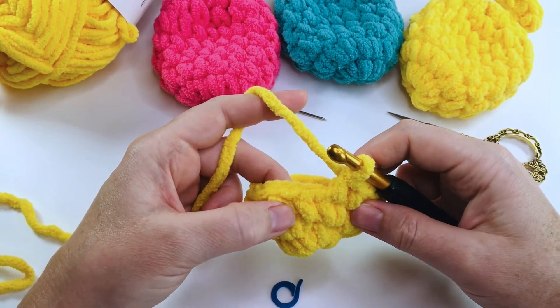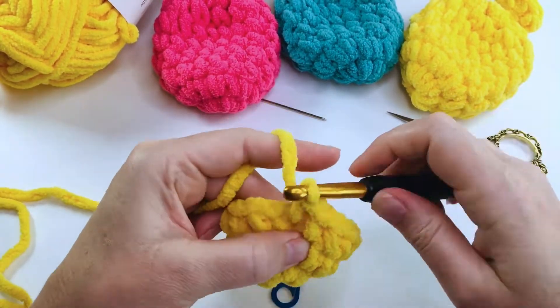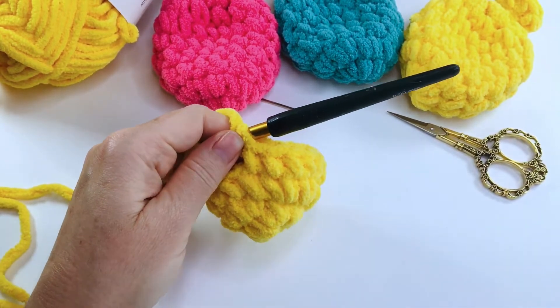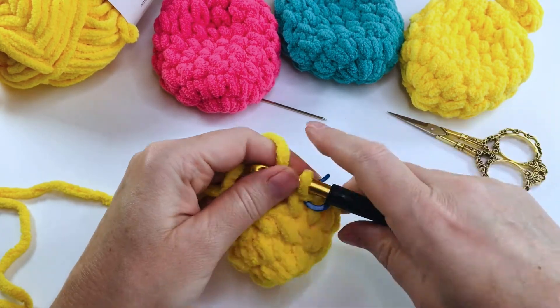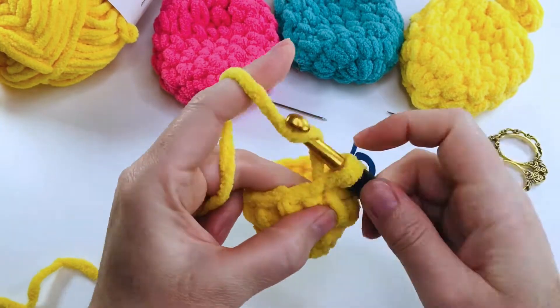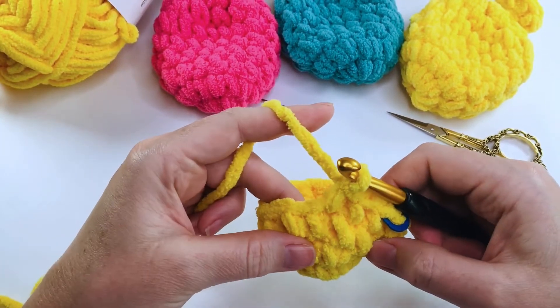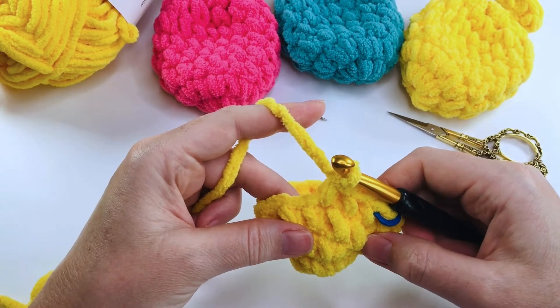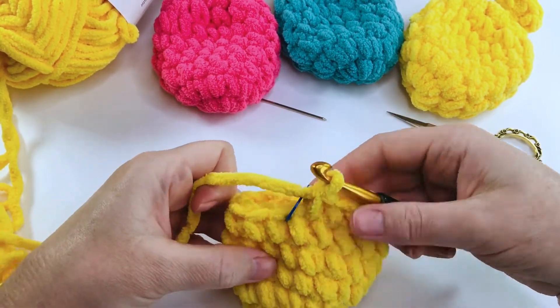We're going to continue and work three more rounds in exactly the same way, with a single crochet in every stitch. Make sure you move up your stitch marker at the beginning of each round. Here we are at the end of round six — your water balloon should look something like this.